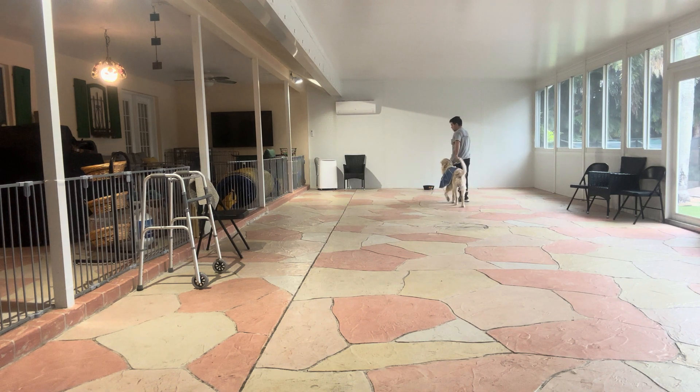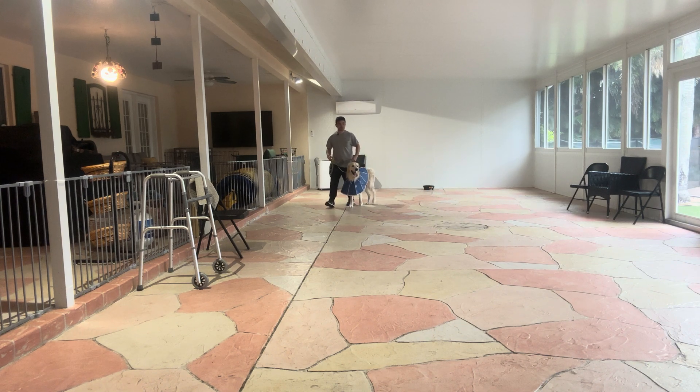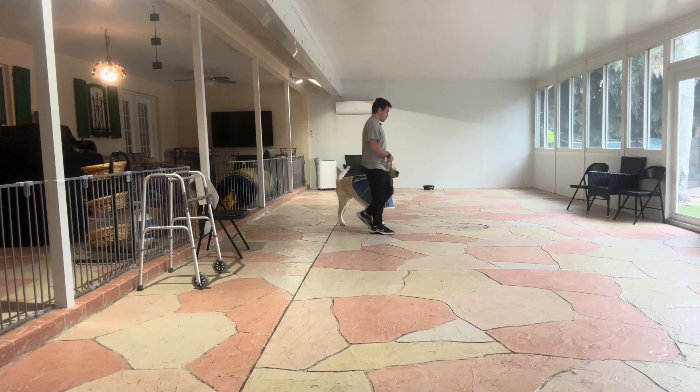What I want to do is keep Parker in position, so I'm going to do what we call circles of control. Circles of control teaches the dog to be aware of where we are going, and not where he wants to go.